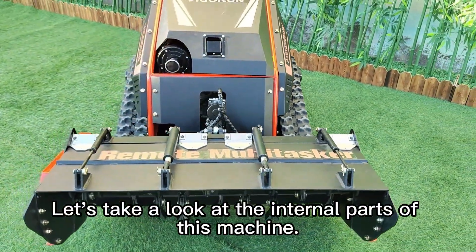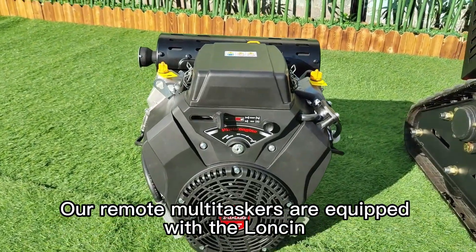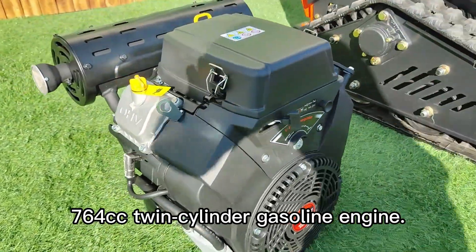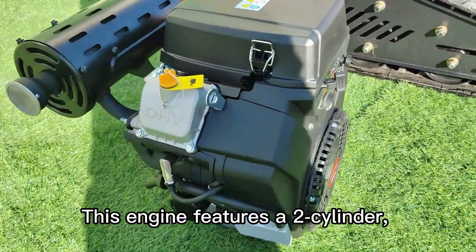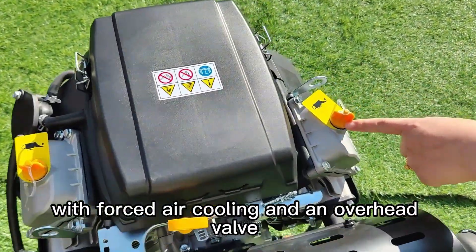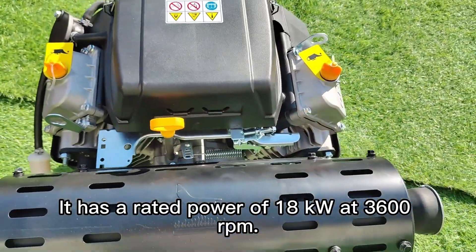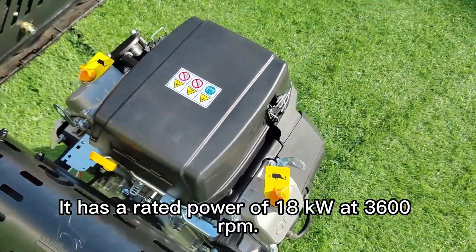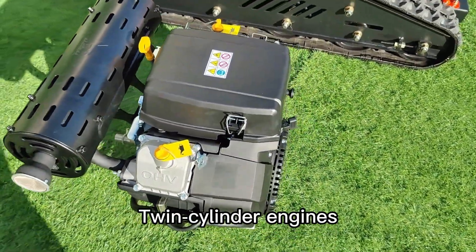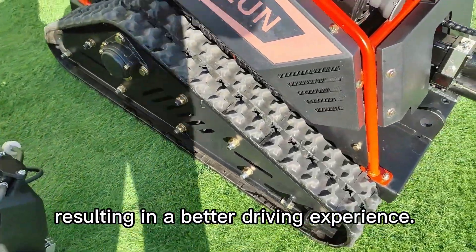Let's take a look at the internal parts of this machine. Our remote multitaskers are equipped with the Lonsin 764 cubic centimeters twin-cylinder gasoline engine. This engine features a two-cylinder, four-stroke design with forced air cooling and an overhead valve (OHV) configuration. It has a rated power of 18 kilowatts at 3,600 RPM. Compared to single-cylinder engines, twin-cylinder engines run more smoothly and produce less vibration, resulting in a better driving experience.